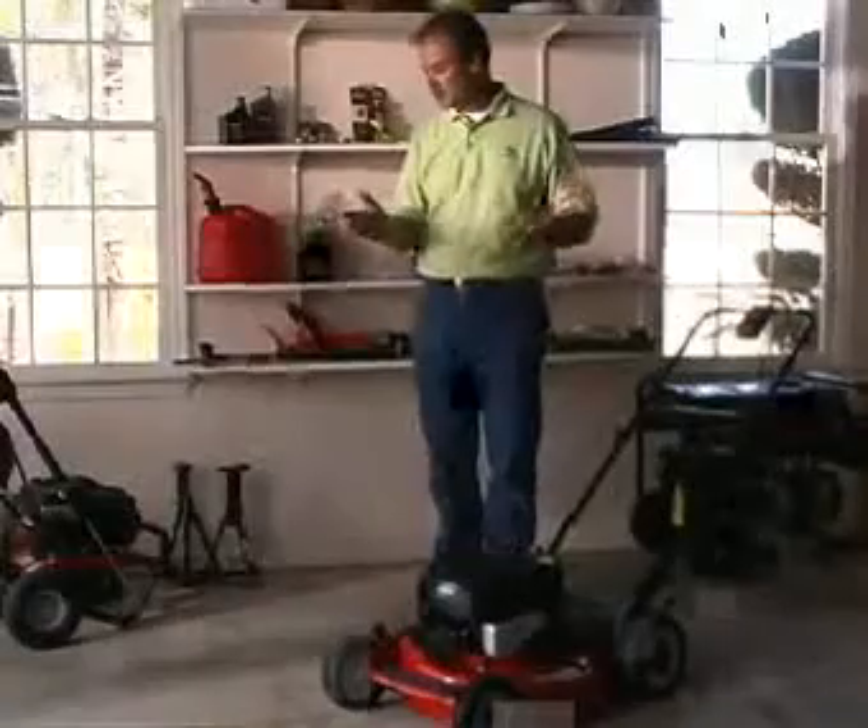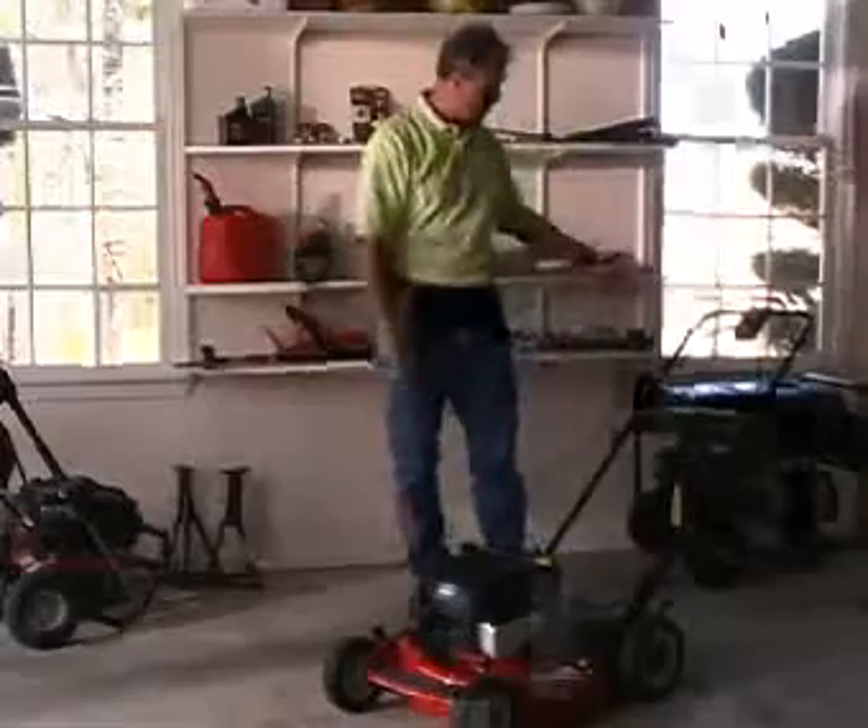Hello there. I'm Pat Simpson. Your outdoor power equipment will last so much longer if you'll just take the time to maintain it, provide a little care for it on a regular basis. And that's true whether it's a pressure washer, a lawnmower, or a generator.